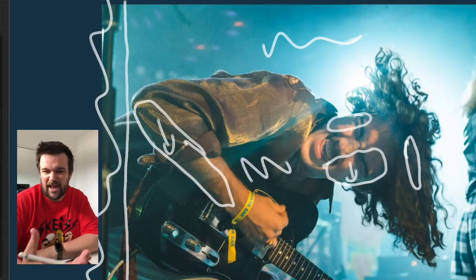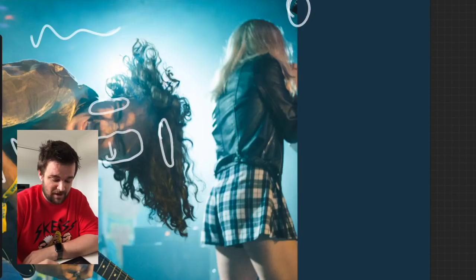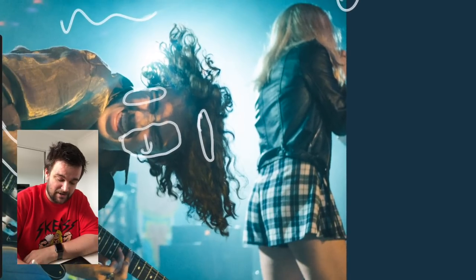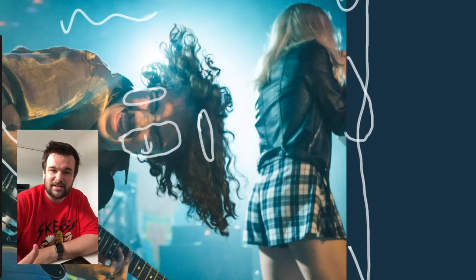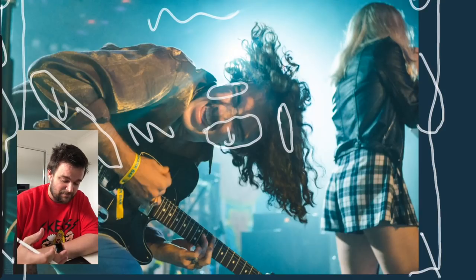This area here you should probably crop back because it doesn't really add anything to the photo. Similarly over here, there's a little bit of a mic popping in. Context-wise it's cool that you can see the singer, but I almost wish there was just a little bit more there so you could finish the leg and get the arm in that appears there.